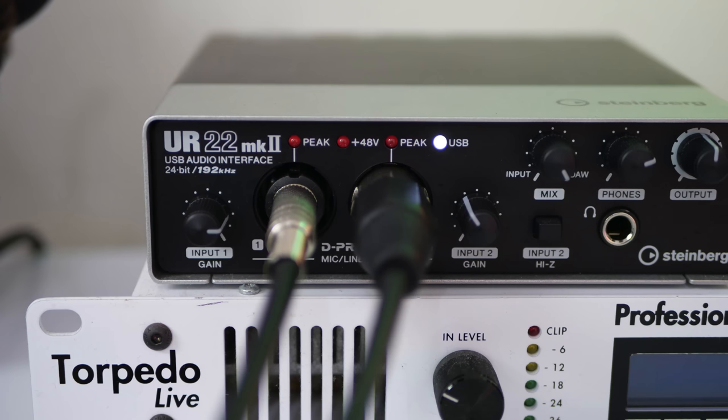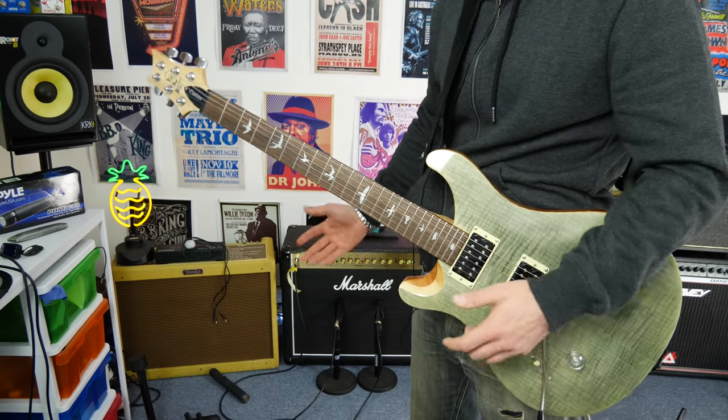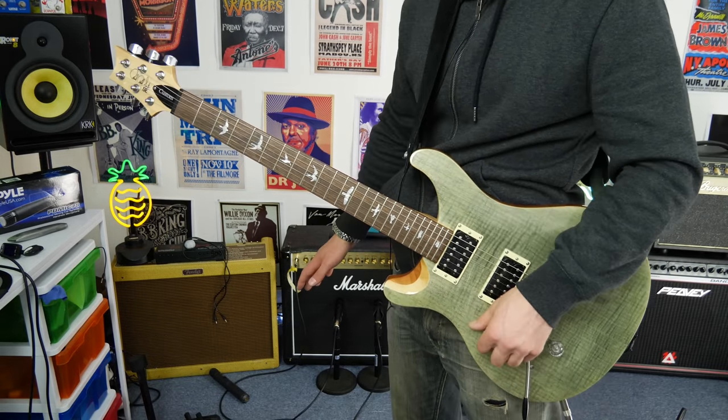I have noticed already that the gain on the desk using a proper XLR microphone is a whole lot lower, which is preferable. So if you're going to buy one of these mics, get an XLR cable.